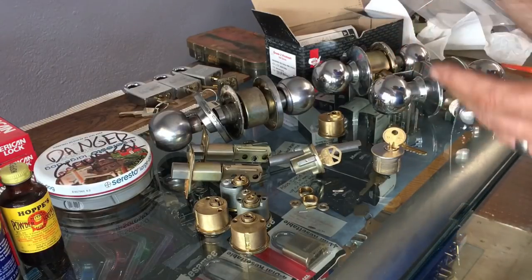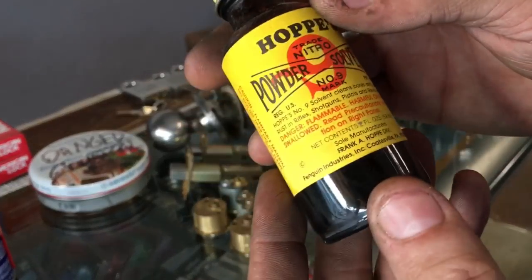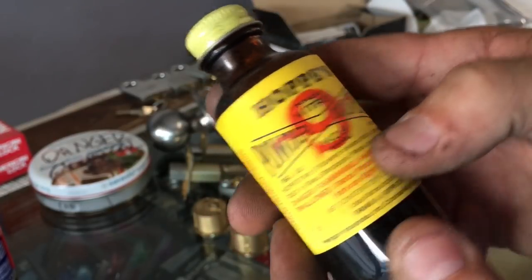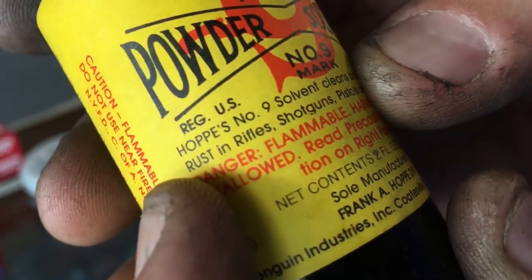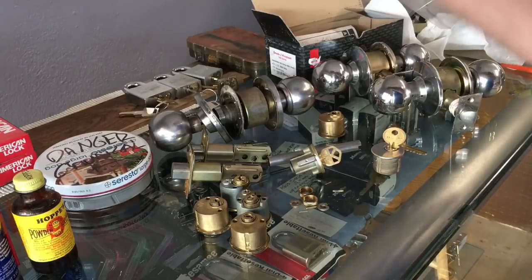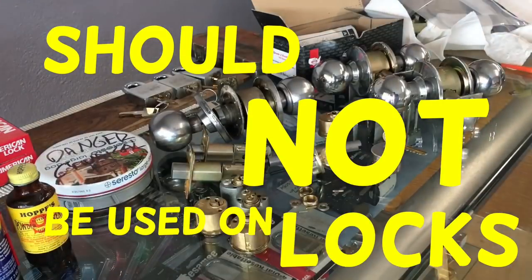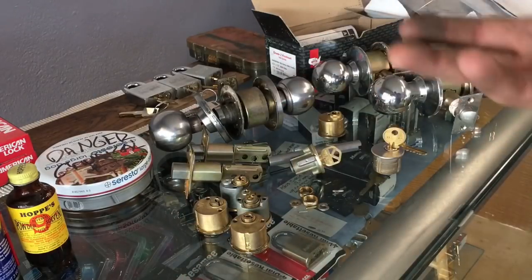Today we're going to do something a little different. Hoppe's Number Nine was brought out because apparently somebody said solvent cleans boards and prevents rust on rifles, shotguns, and pistols. That's what we're focusing on — does it prevent rust? And we're also going to see what it does to locks. Hoppe's Number Nine should not be used on locking mechanisms. It's a gun thing — leave it for guns and fishing stuff. You can use it, but be prepared to call a locksmith down the road.